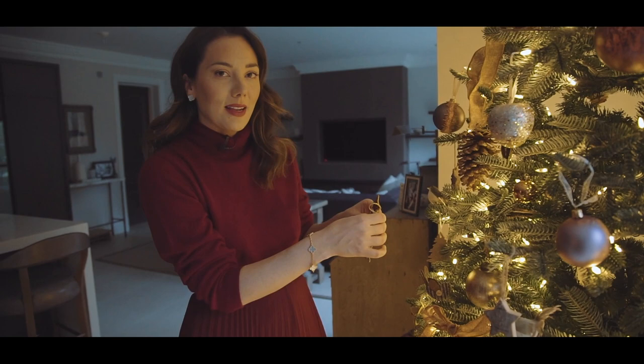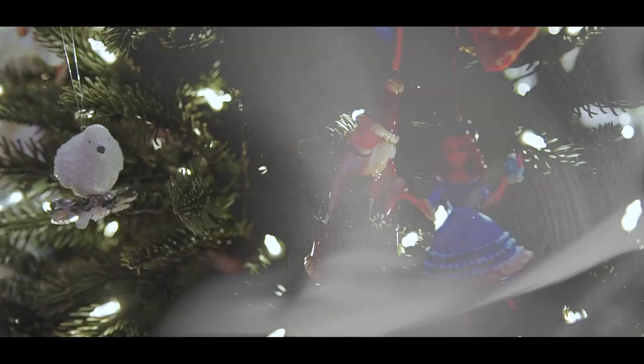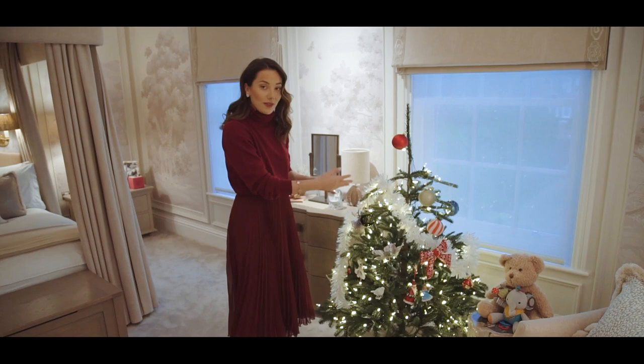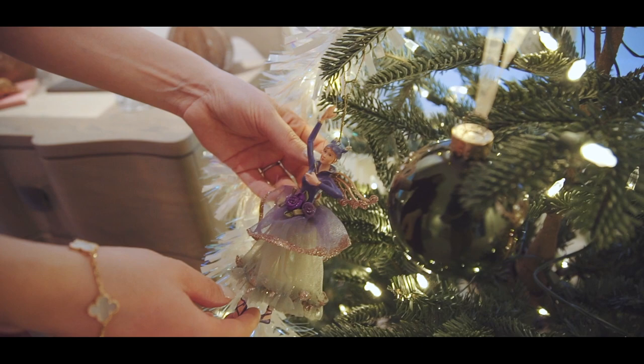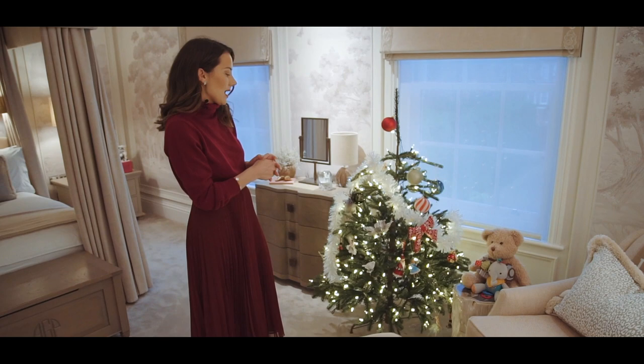We've saved the best tree till last — come and see Ava's masterpiece. She's done it all by herself, chosen every single element, including these beautiful fairies. There's a very cohesive scheme going on and even some tinsel. This tree is really just about allowing her to express herself and she's absolutely loved doing it all by herself. I think it's such a nice idea to have a tree in their bedroom that they can have complete creative control over — so this is Ava's tree.